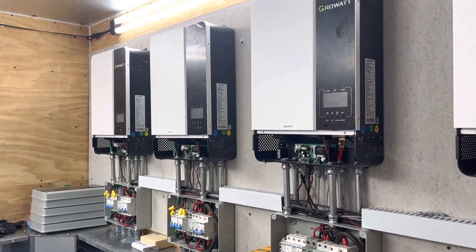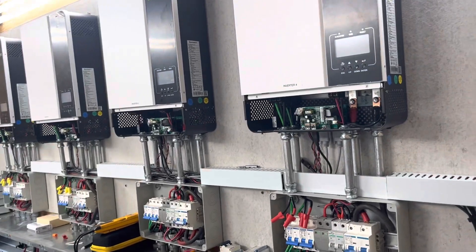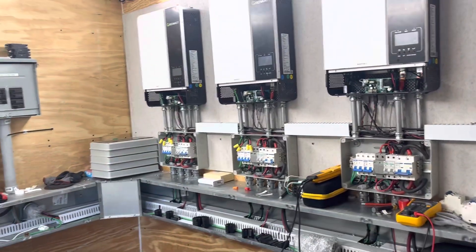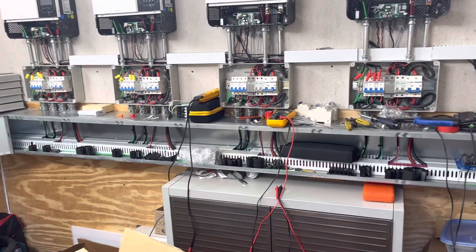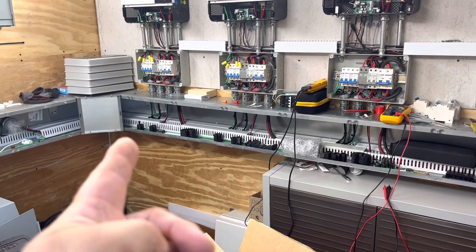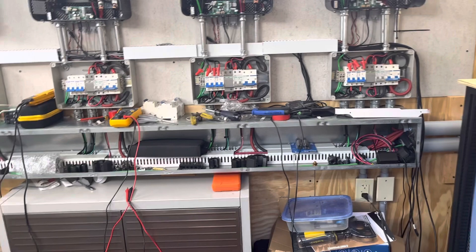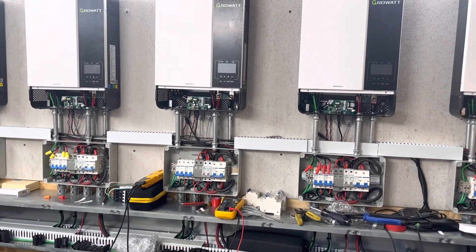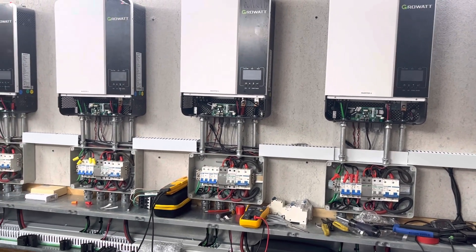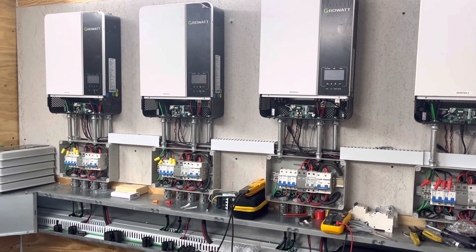My youngest son is getting married next weekend, so major work on this is put on hold until after that. At any rate, I just thought I'd share an update since I haven't done one lately. Troubleshooting this, I took a lot of stuff loose because I had some noise, and I took all my ferrites off trying to trace where that humming was coming from. It wasn't until after I'd done all that that I discovered the short between the input and output on inverter three and the feedback on inverter two, which I think was the problem all along.